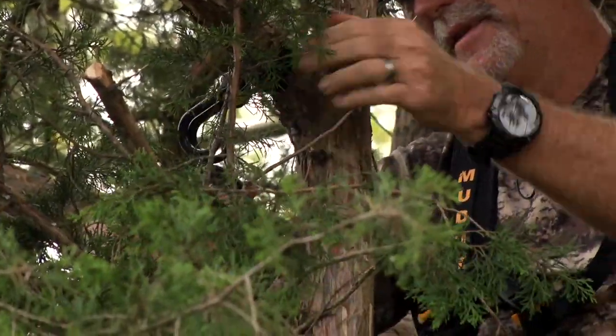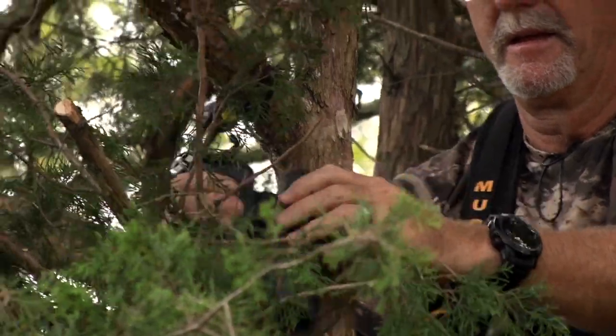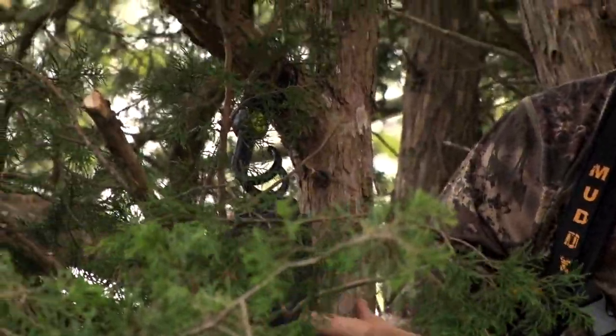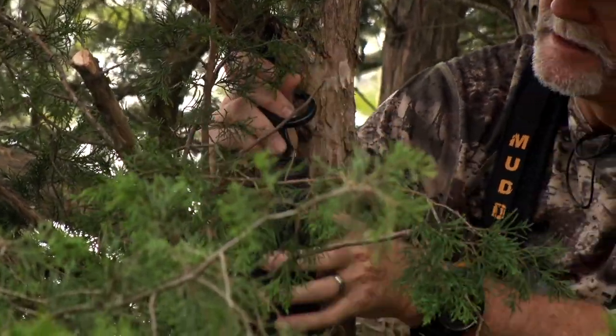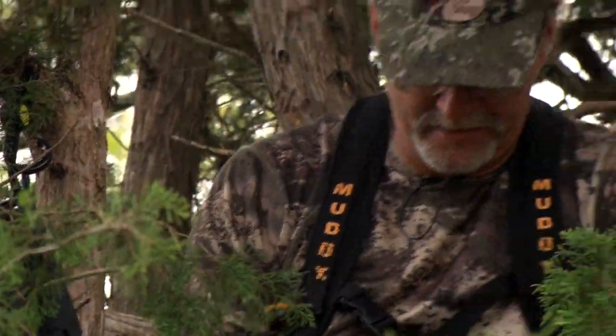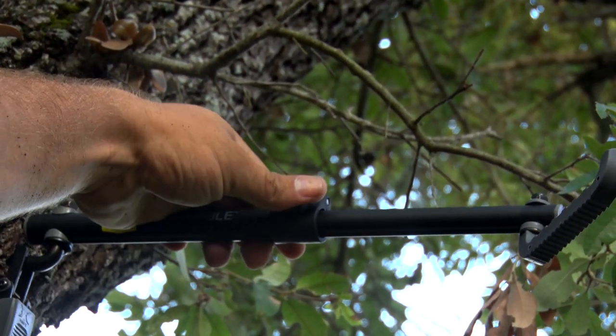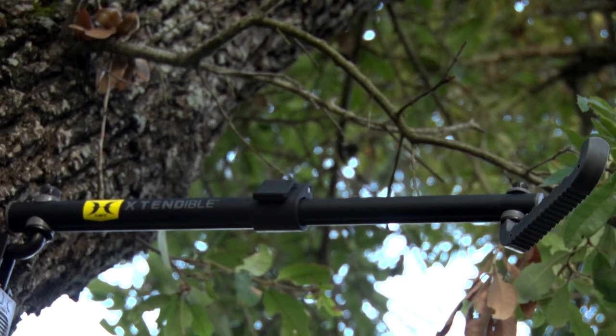When up in a ladder stand, you are definitely limited on where you can store your gear. With a box blind or pop-up, you have room to spread out, but not in a ladder stand. If you're lucky, the trees around you have strong enough limbs that you can hang your bow, binoculars, or whatever else. To combat that, our friends at Hawk Hunting have a few products that can solve this very problem.